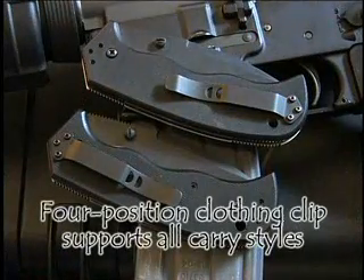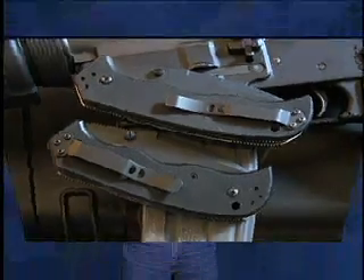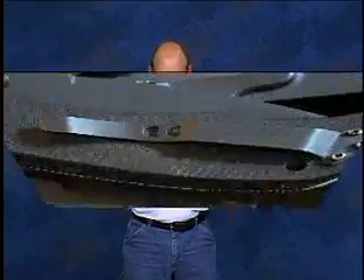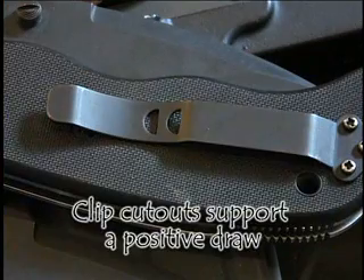One of the unique aspects of the Crucible folder is that it has a four-position clip, meaning the clothing clip is set up for tip up or tip down, left or right side carry. It can be attached in any one of four different positions on either end or either side of the knife, allowing you to set it up exactly the way you want so you can draw and open the knife quickly. The clip also has two semi-circular cutouts that give you a secure purchase to draw the knife from the pocket.